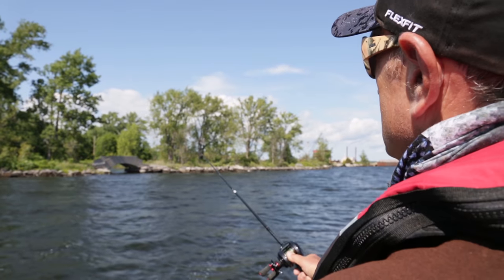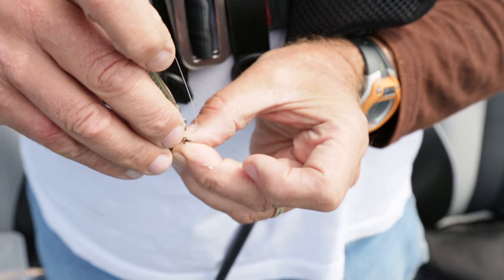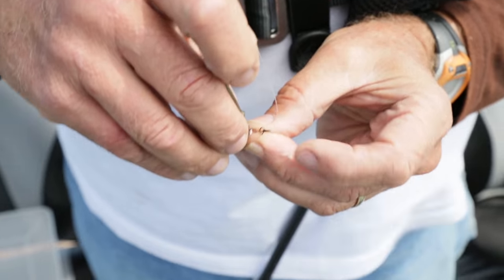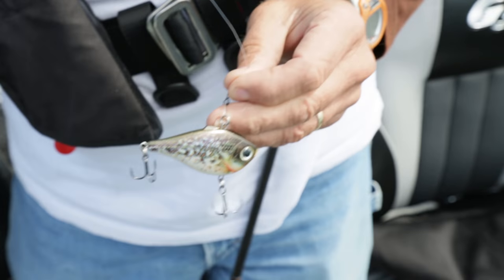The other thing they have in common is they have rattles, and most of them have very loud rattles. I find that these rattling crankbaits are one of the best lures to use in the middle of the day when you're trying to wake fish up.